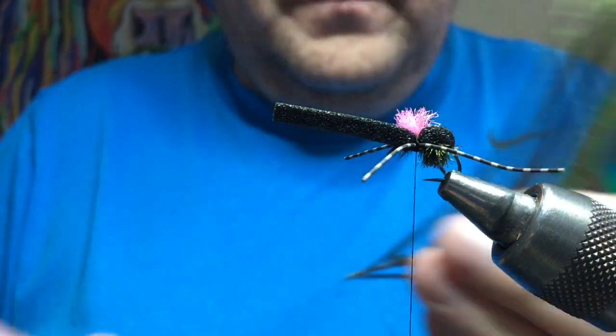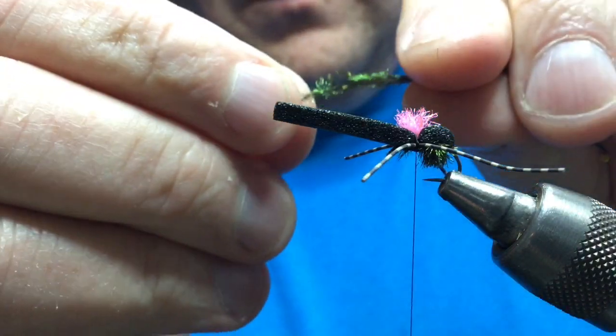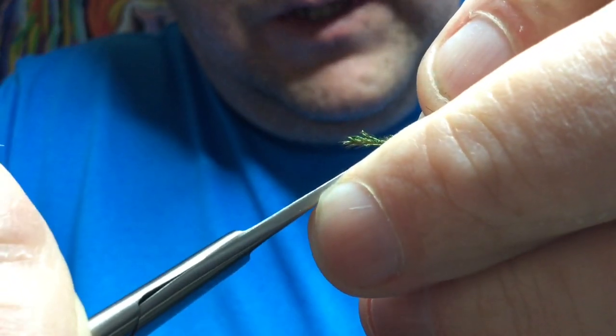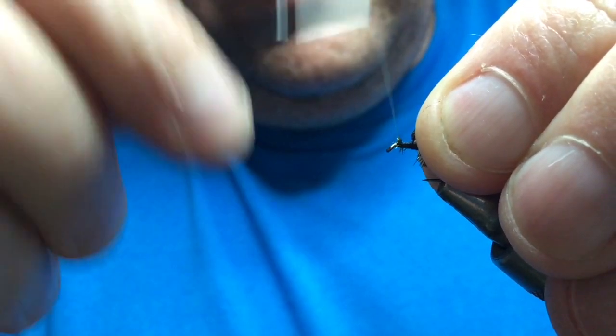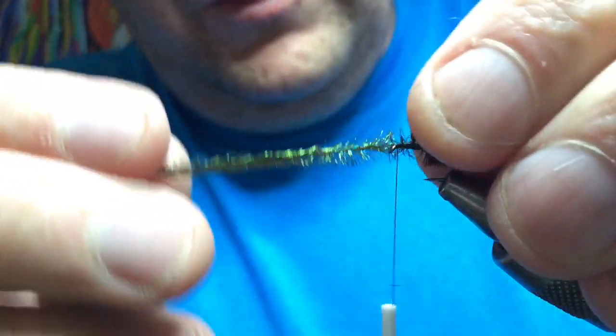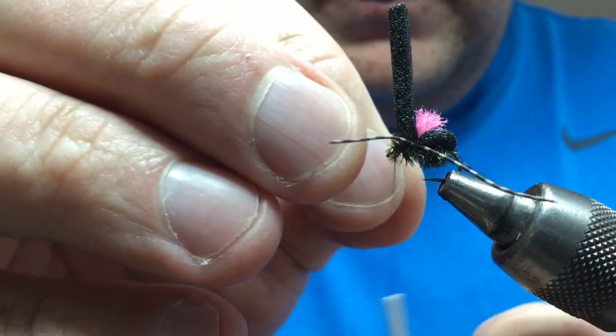Then you need another strand of peacock herl. Break out the tip, lift all this out of the way, and tie your peacock herl in at the front. Take your thread right into the back there, trim any waste — make sure you're right underneath the foam tying that peacock herl down — then bring your thread back to the front. Tuck your peacock herl in and tie a few wraps there creating that thorax head area, then catch that in.